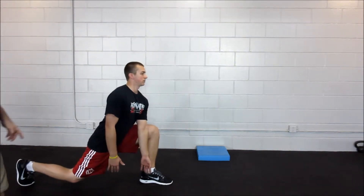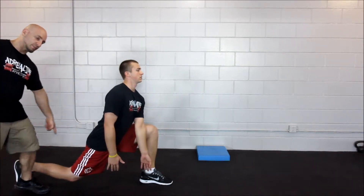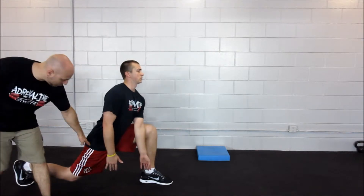Make sure the knee doesn't collapse inwards, keeping the chest proud, squeezing the glute on the leg that's back, squeezing this glute and pushing the hip down.